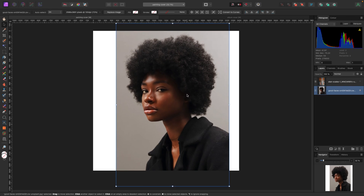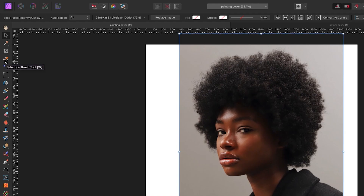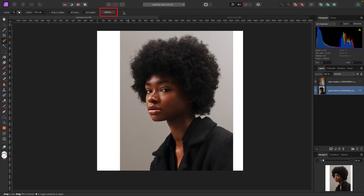What I want to do is isolate this model from the background. I'm going to do that using the Selection Brush Tool, which is in my tools menu on the left. You can click it or hit W on your keyboard. Once selected, I'm just going to start painting over the model to get a quick selection — that looks pretty decent — and now I'm going to hit Refine up in my top toolbar.